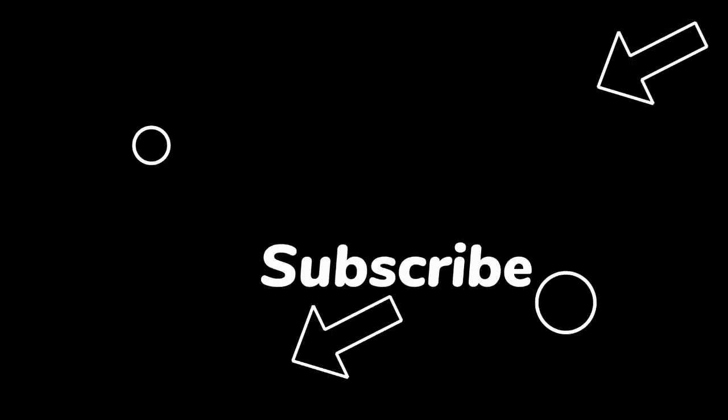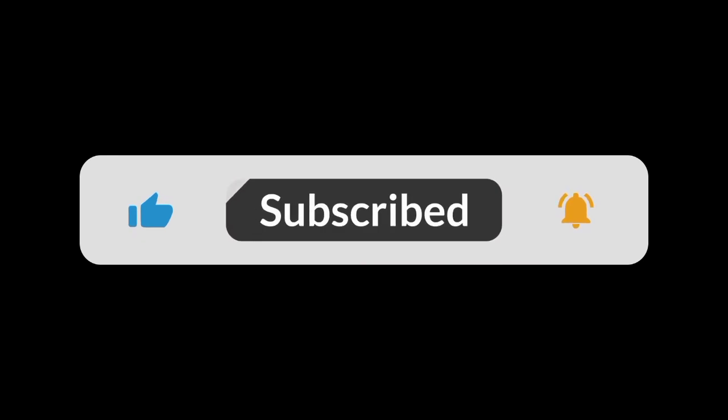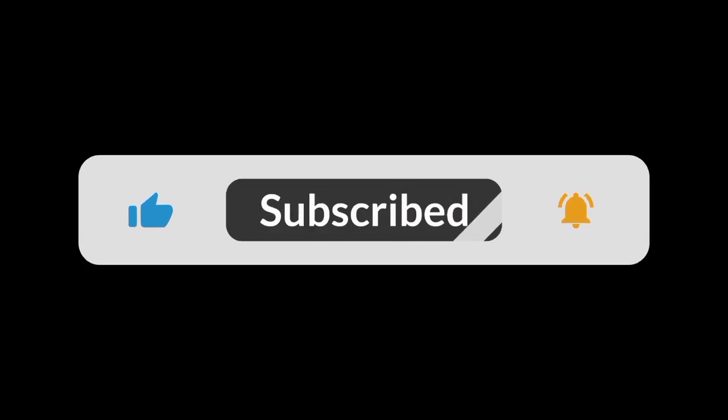Thank you for watching today's video — that will be all on Pile. Please like this video, drop a comment in the comment section below, and share it so it can reach as many people as possible. Don't forget to implement as expected. I will see you in my next video. Thank you.